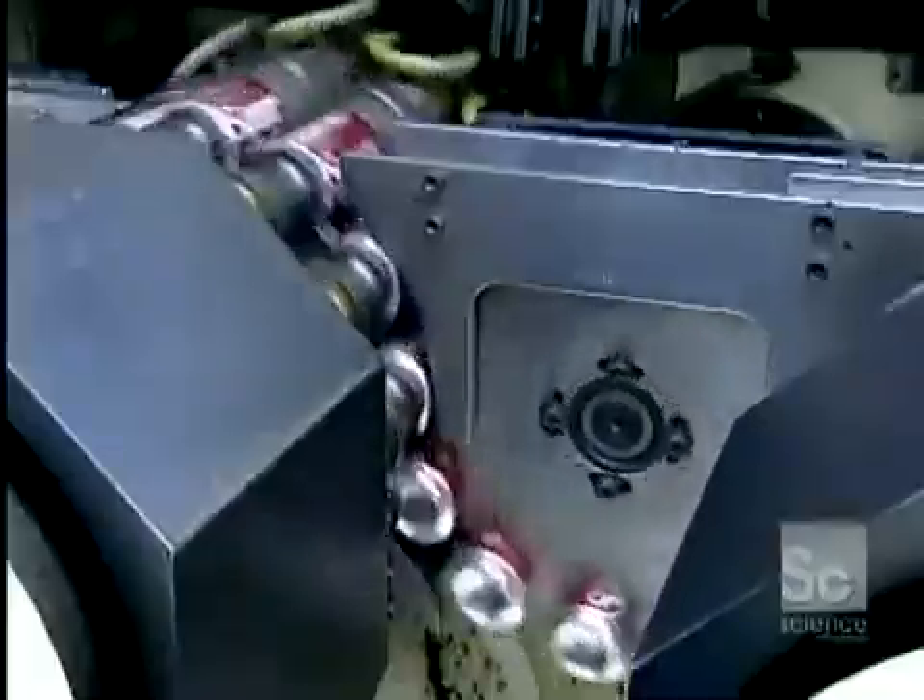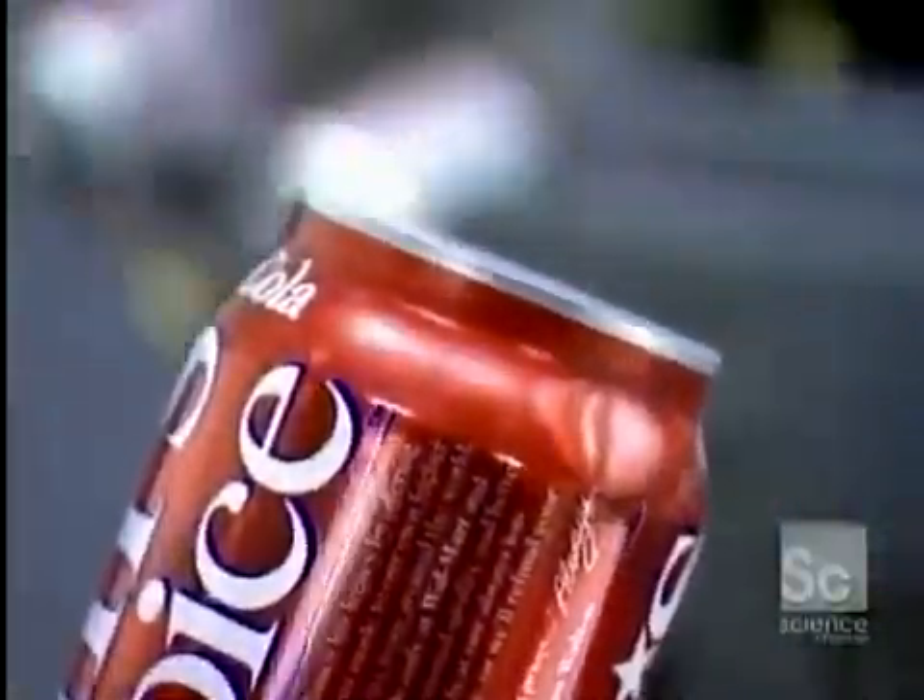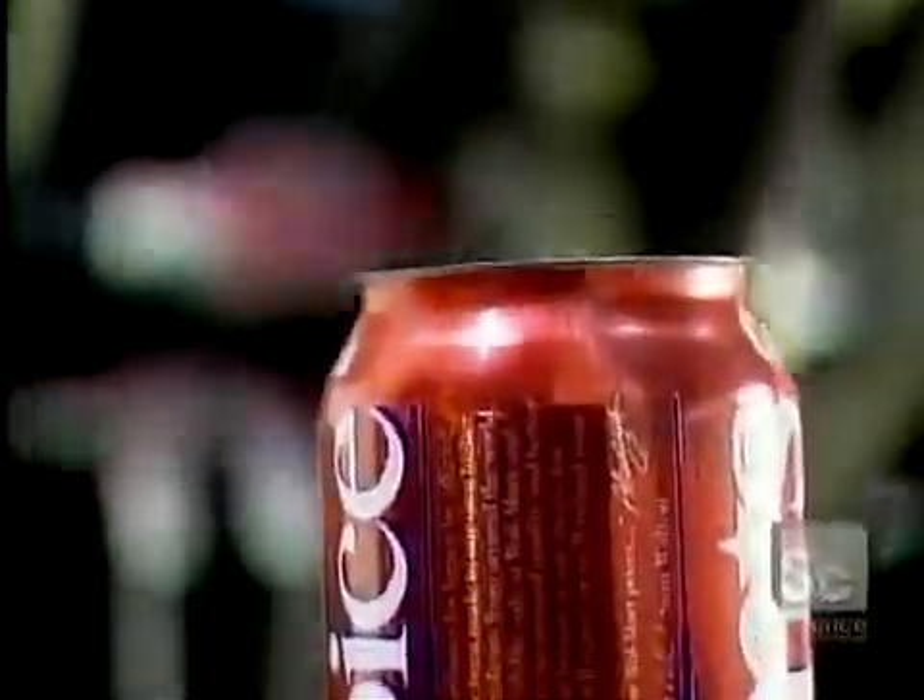Next, the cans go through a machine called the necker, which forms a two-inch neck on the can. This is done gradually in 11 steps, so as not to puncture the paper-thin aluminum. The next machine, called the flanger, forms a curved-over edge at the top of the can, which will later attach to the pull-tab cover.